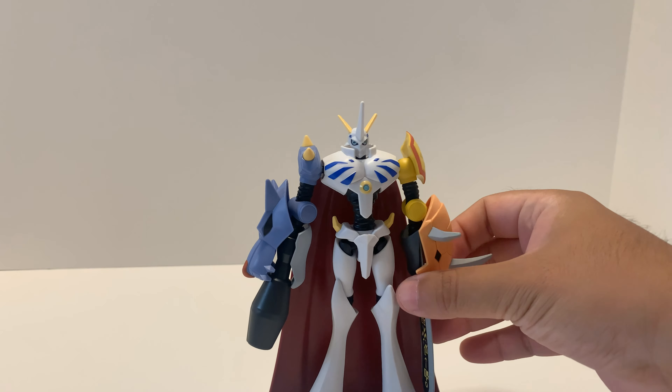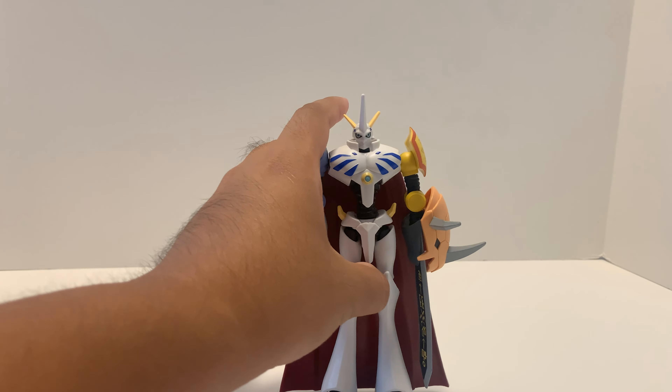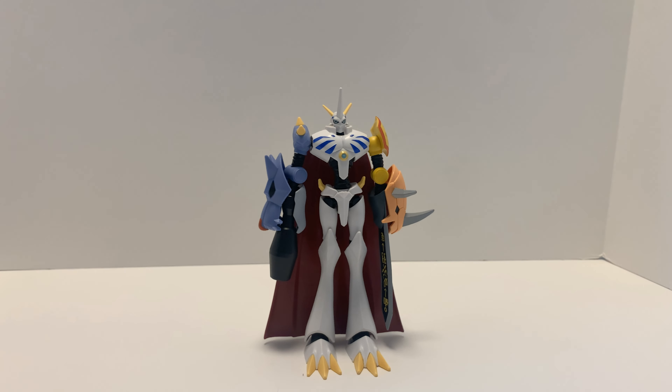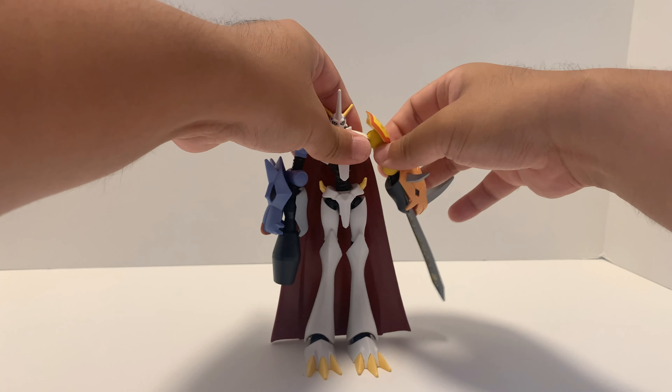I recommend this Digimon Omegamon figure. I don't have the S.H. Figuarts version of Omegamon yet, but I'll be buying the new S.H. Figuarts soon — it's a repaint but more metallic. I recommend this figure.